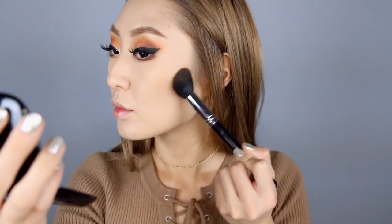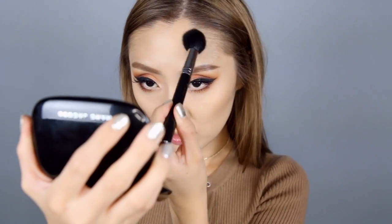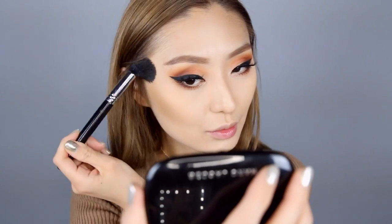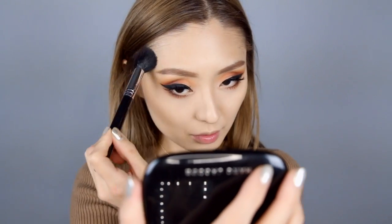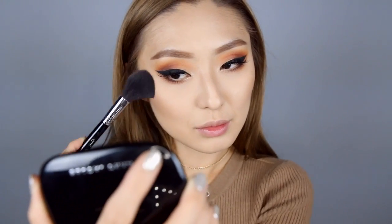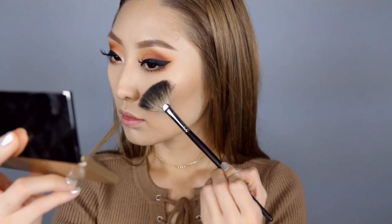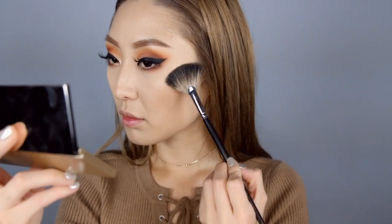Then going in with an actual bronzer — I'm using Laguna from NARS — and with a more precise contour brush, I'm just going to add this right on top of that darker powder we just applied. This is going to give your face more dimension. For blush, I'm using this gorgeous coral shade, placing it onto my cheeks and blending it backwards towards the bronzer. I'm using this gold highlight called So Hollywood, taking just a tad bit onto the high points of my cheekbones.